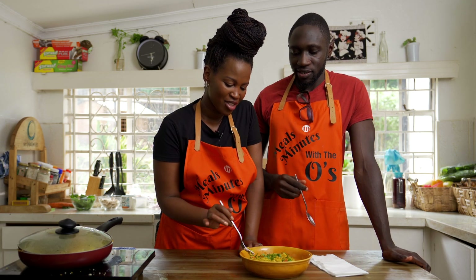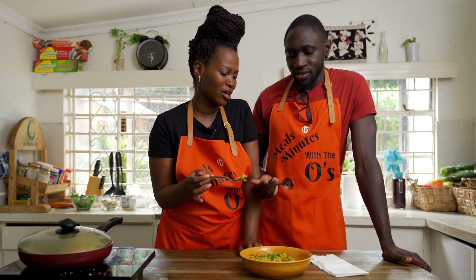You have a fork, I have a spoon. How is that? Because I love using a fork. You like using a spoon.